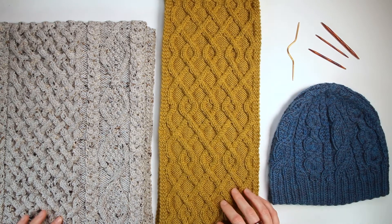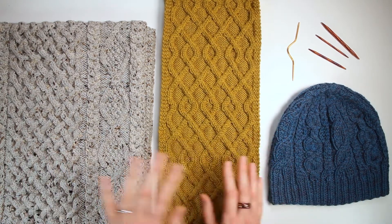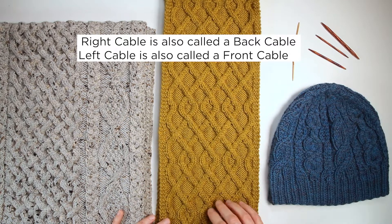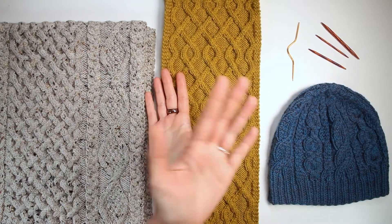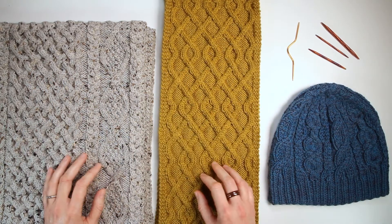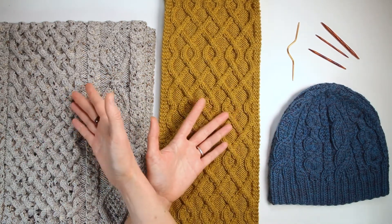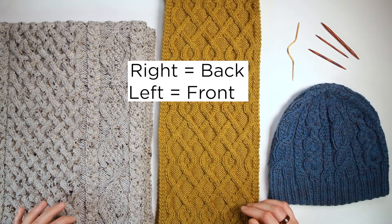All cables, no matter how complicated they are, are either stitches crossing to the right or to the left. You might also see cables written as a front cable or a back cable, referring to where the cable needle is holding the stitches — to the front or to the back. If your cable needle is holding stitches to the back, it's a right cable because the left stitches are going over the front to the right. If your cable needle is holding stitches to the front, they're crossing to the left — so it's a left cable. A right twist is also a back cable, and a left cable is also a front cable.